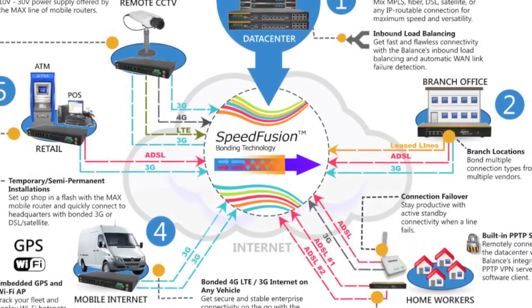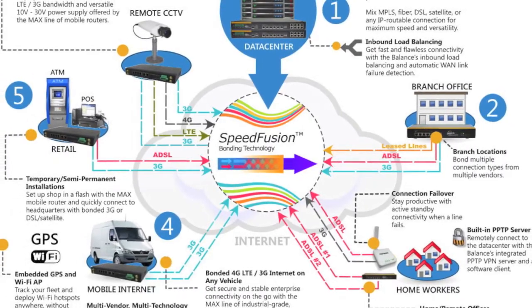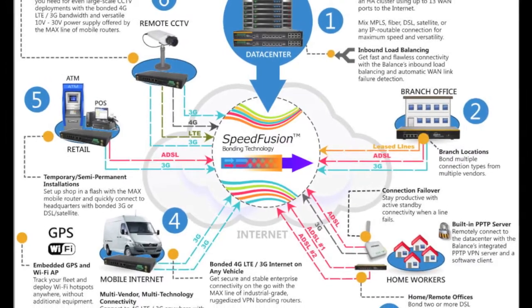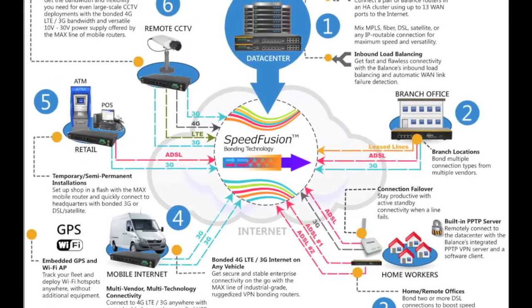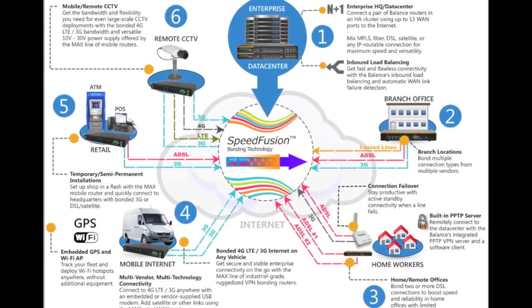The uses for SpeedFusion are nearly limitless. You can use them to power your corporate data centers to increase throughput, branch multiple locations together, use these in retail for POS and ATM systems that can't afford to be offline, and securely connect remote workers to a corporate headquarter.